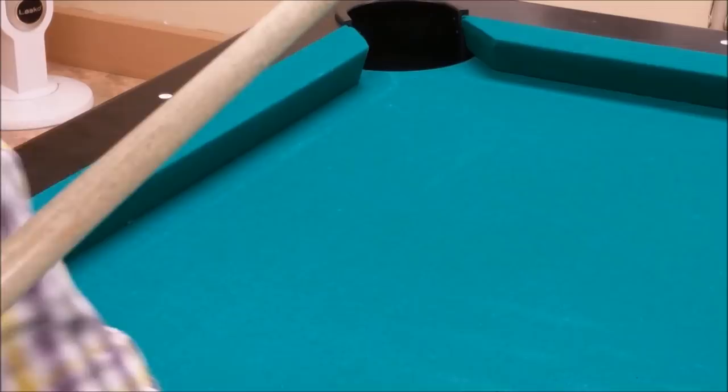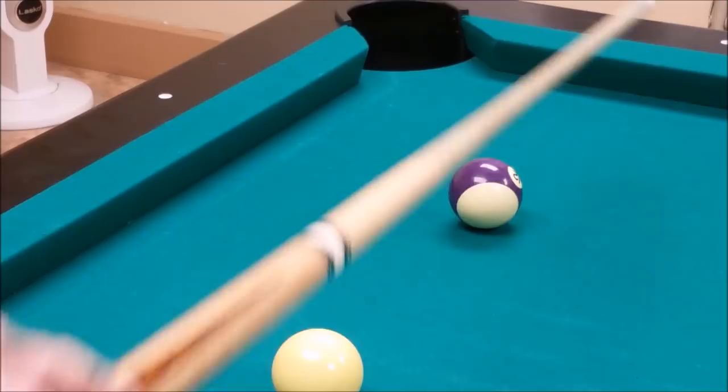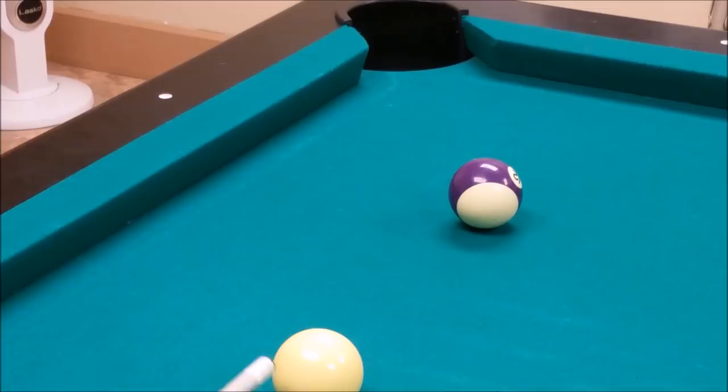Same thing here — you could measure it: left side cue ball, right side object ball. If you hit too much toward C, you'd end up hitting the left side. But if you hit dead center B, you're right in.